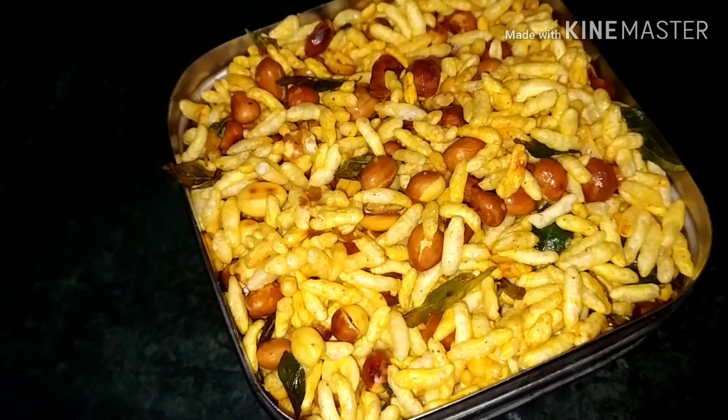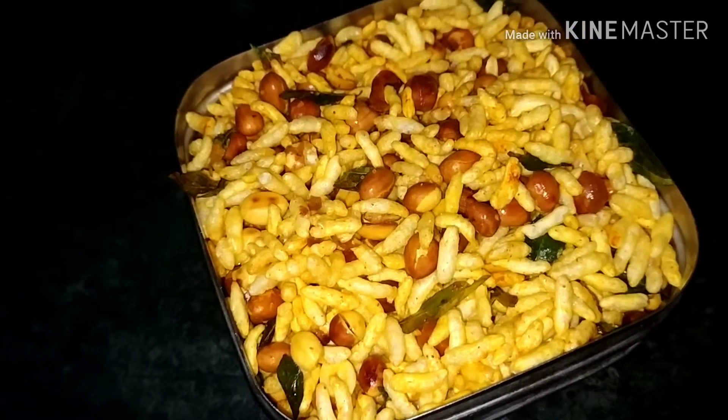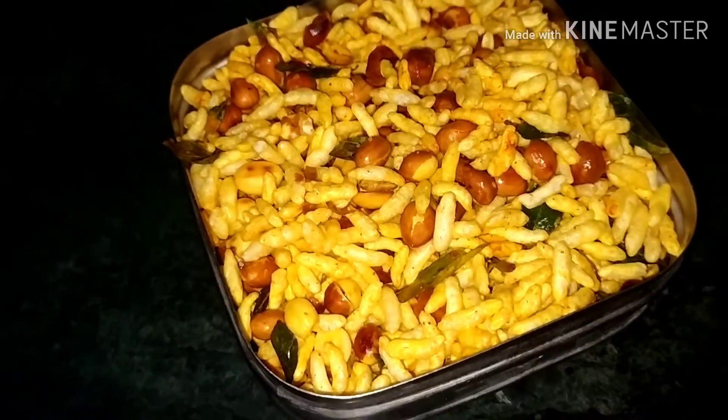Hi friends, welcome to my kitchen. How do you make masala pori? Come on.